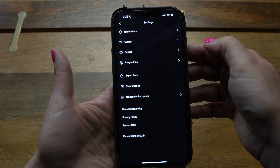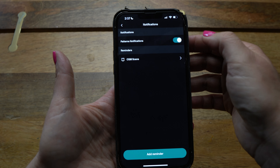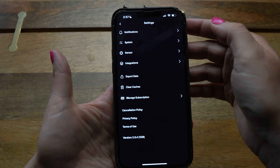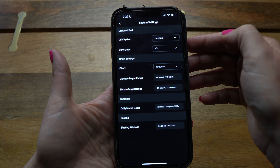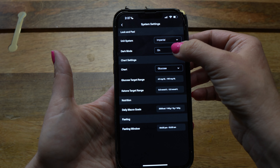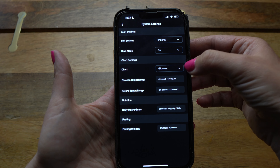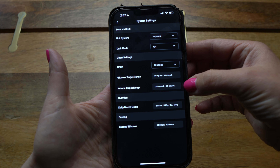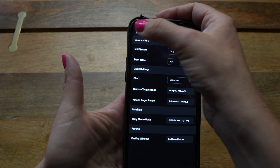Backing out of Integrations, click on Notifications to adjust any app notifications to your preference. Then back out and click on System, where you can adjust units of measure from imperial to metric, switch between light mode and dark mode, adjust your glucose ranges, and if you're tracking ketones, you can put in a ketone range you're going for.